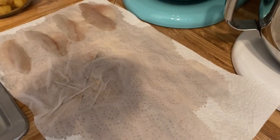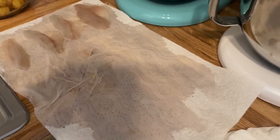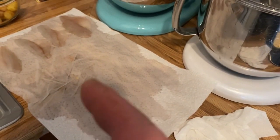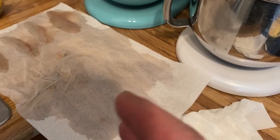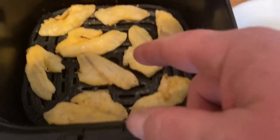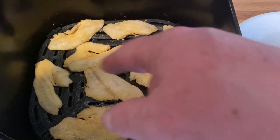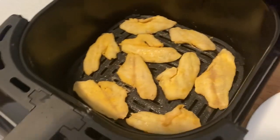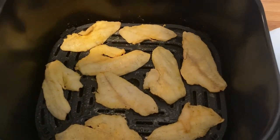You can't get much easier than that. Let's just reiterate: grab your fish, take them out of the package, make sure they're just moist not wet, get them dusted up in the mix, then place them in your fryer. Use your vegetable oil or extra virgin olive oil, spray them, cook them, and go from there. Thank you.